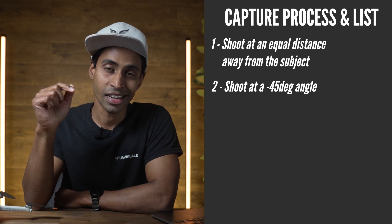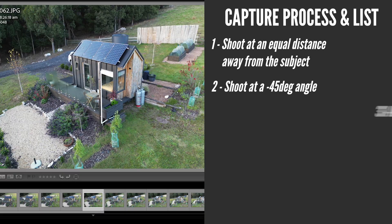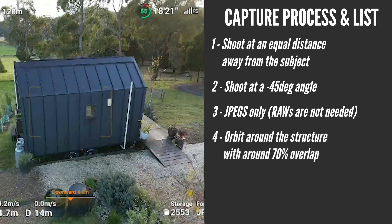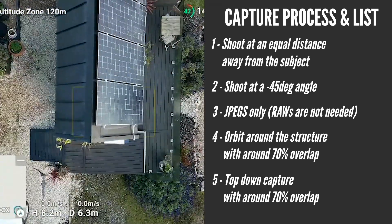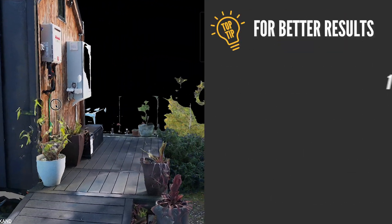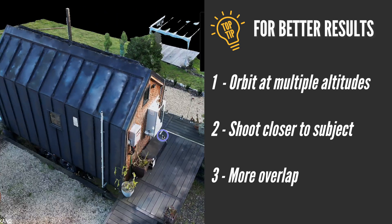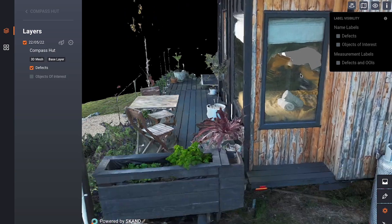Number two: shoot at a negative 45 degree angle, facing downwards on an angle, and switch the camera to the 48 megapixel feature. Number three: JPEGs only — RAWs are not needed for 3D modelling. Number four: complete an orbit around the structure with about 70% overlap of your images. Number five: after the orbit, go straight up to the top and complete a top-down capture of the whole area, again with around 70% overlap. This was a total manual capture — at the time the Mini 3 didn't have interval shooting, which is now available via a software update allowing capture every two seconds.